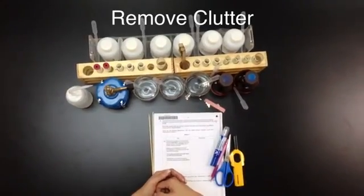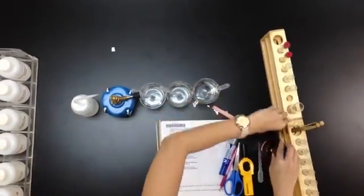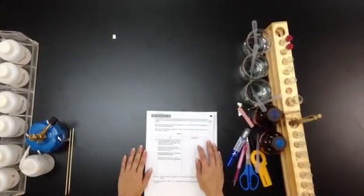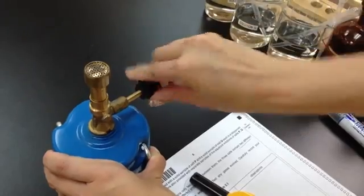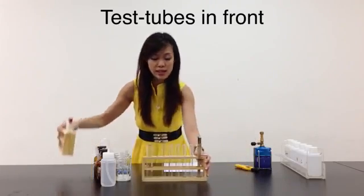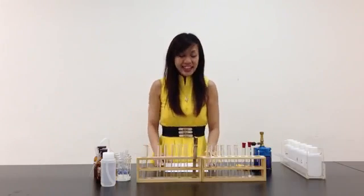Let's clear the clutter first. My clutter is clear. I always like to test my Bunsen burner first before I start any experiment. Let's see if the lighter is working. Test the Bunsen burner — everything is working well. Let's put this aside. I like to put all my test tubes right in front of me so that I can access them easily. Let's read the experiment.